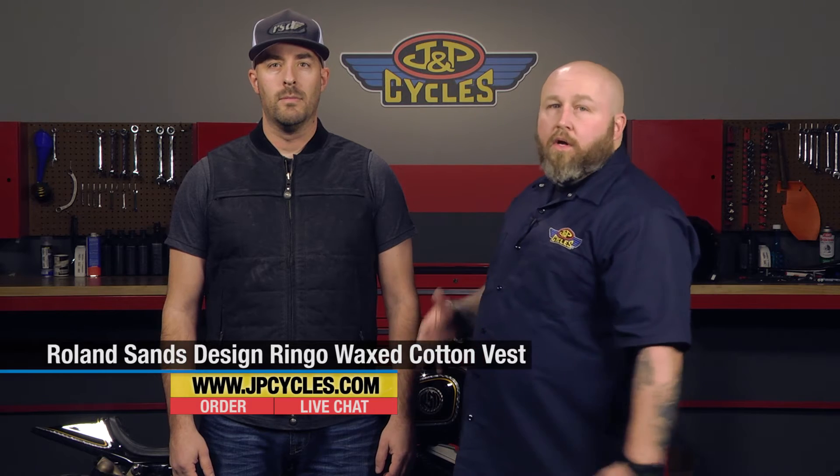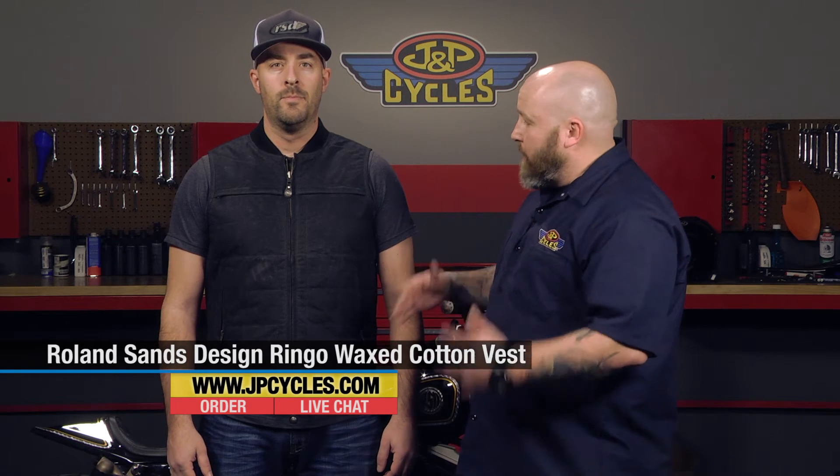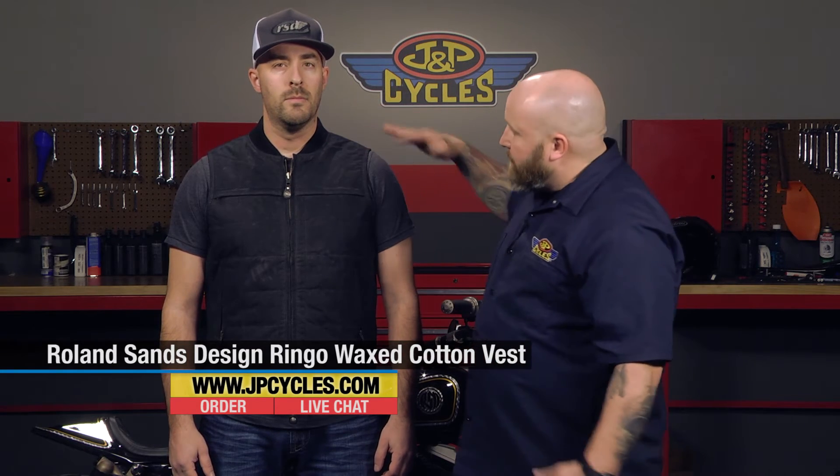Hi, it's Patrick from J&P Cycles. I'm here with my assistant Dwayne Schnitzis to tell you all about the Roland Sands Ringo. The Ringo is obviously a vest, and you might notice the finish on it right away. This is the waxed cotton — 11½ ounce waxed cotton.